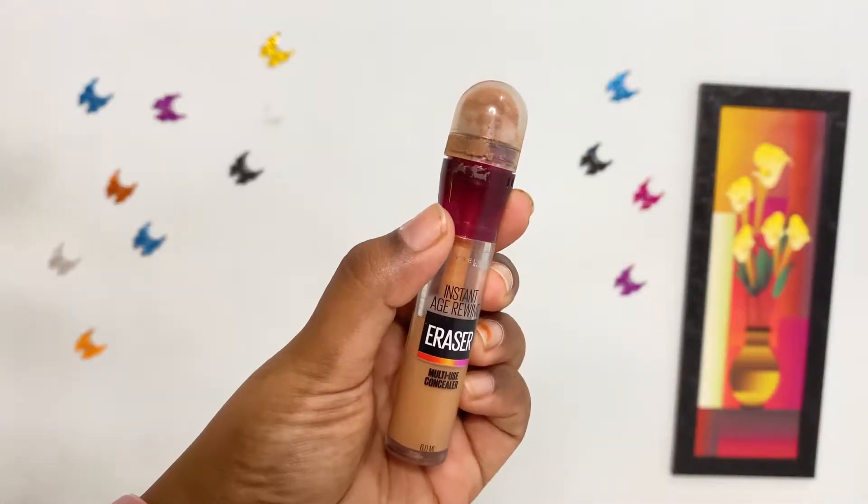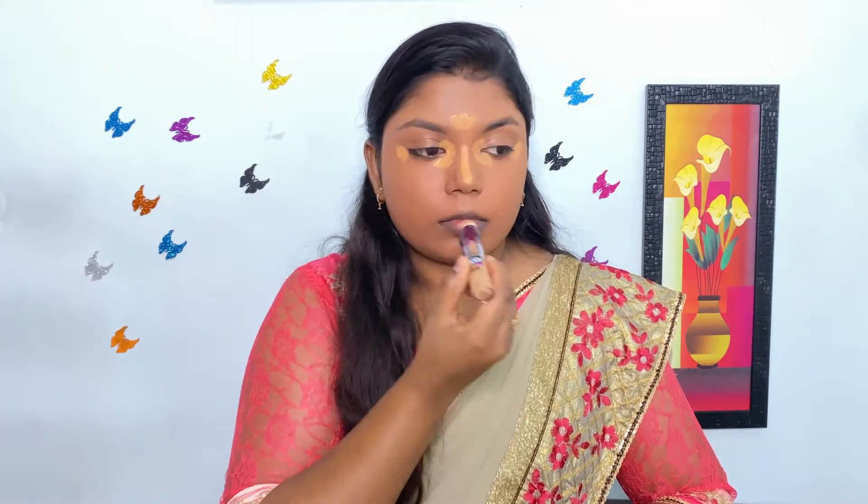To highlight my facial features, I'm using Maybelline Age Rewind Concealer. I'm applying it on the inner and outer corner of my eyes, center of the forehead, bridge of my nose, and chin, and I'm blending it well with the white teardrop beauty blender.